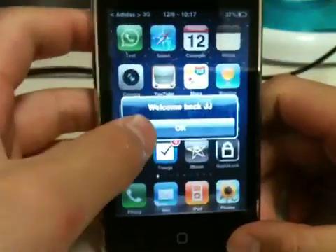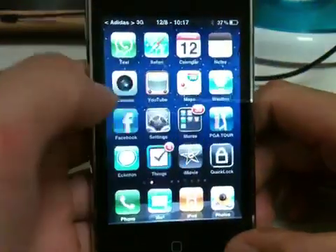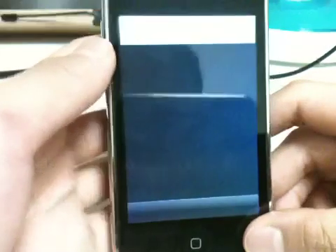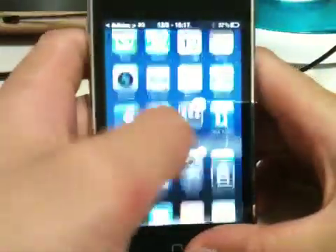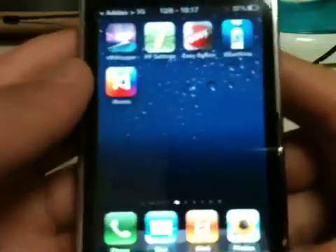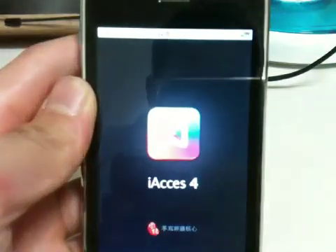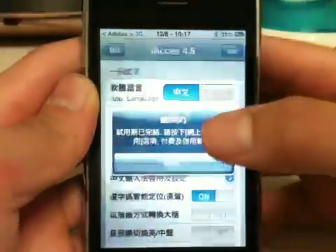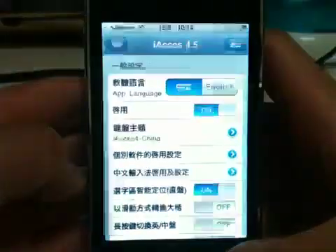Alright, type in my passcode. Welcome JJ. Click back on stores and open Cydia. Actually, before you open Cydia, go ahead and open up i-axis again after you reboot. After you reboot, it's going to say something in Chinese — click OK. And this is the important part.